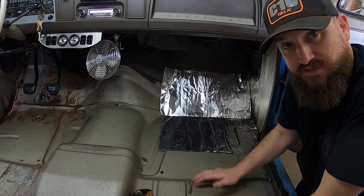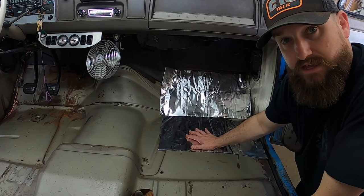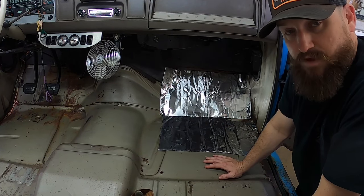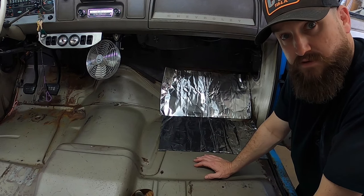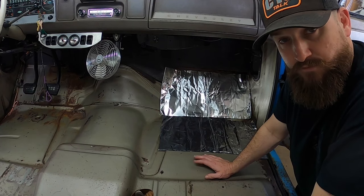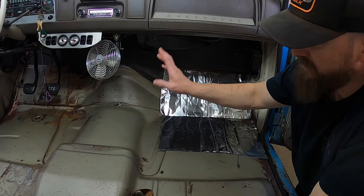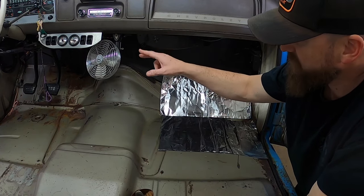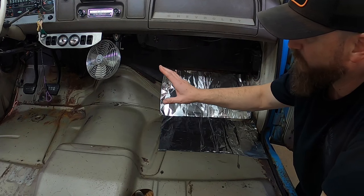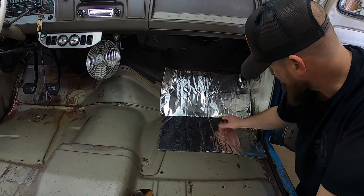All right YouTube, this is video number two. Today we're going to be installing some sound deadener and also starting to install the speakers and locate a good spot for that amplified Bluetooth speaker head unit and the subwoofer. If you haven't seen part one, go check it out - it's me removing the interior and installing a new main harness with the fuse block under the dash. Everything works, so now we're moving on to the sound deadener.